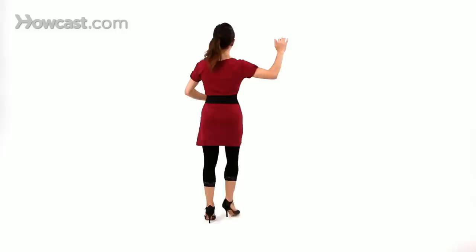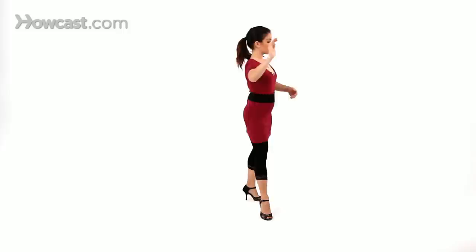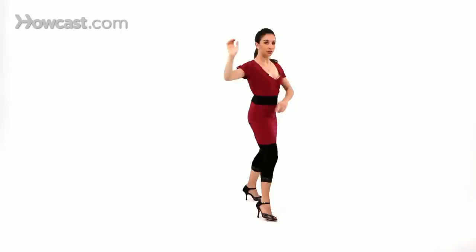Now we're going to do the ocho cortado. From the basic, going forward, side, back, back, cross. Your partner will pivot you, take you to a forward ocho, but now he's going to cut. Instead of finishing the turn, he'll cut you and slice you into the cross again, into the salida.